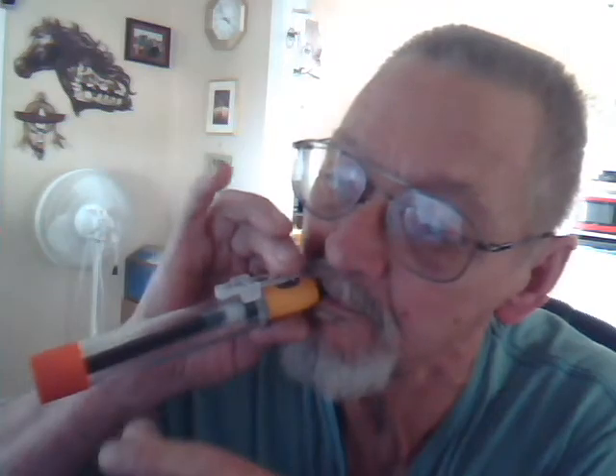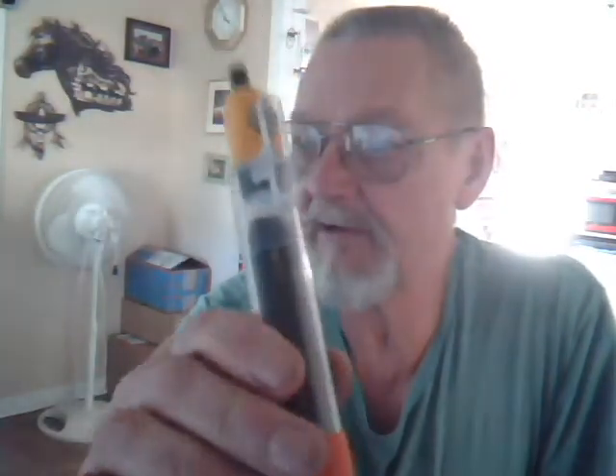It floats on the surface of water. You want to vape? Push the button, take a hit — I do it with my thumb. I've got five of these. For $35 bucks I'll send you one. Otherwise you can try to figure out how to make it.